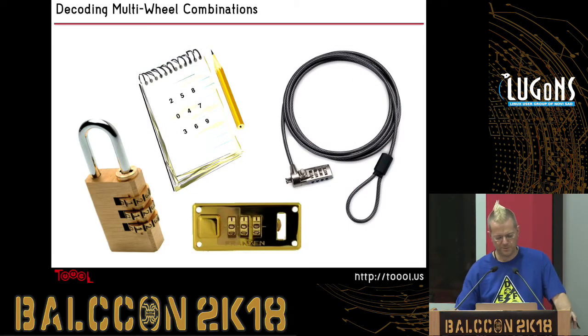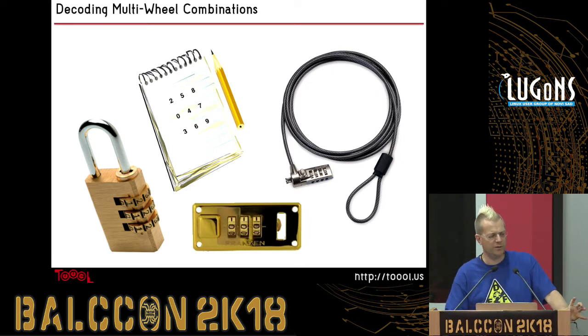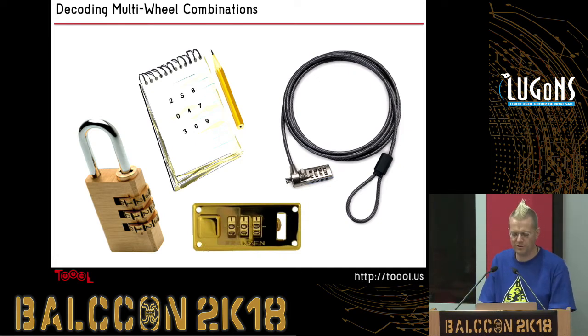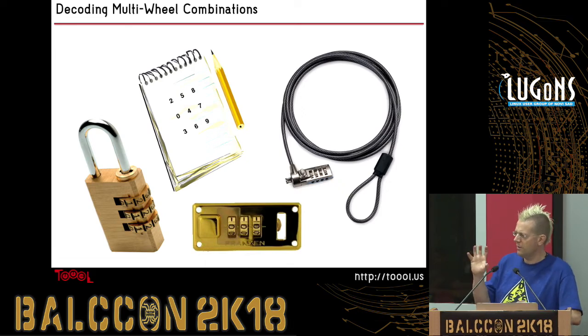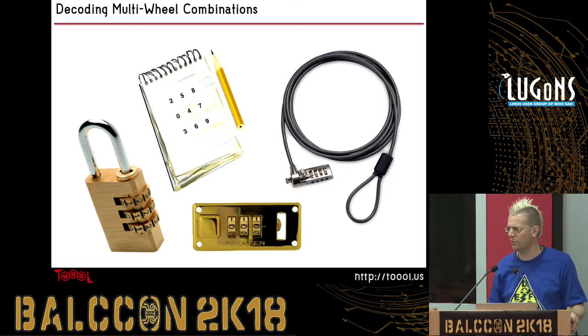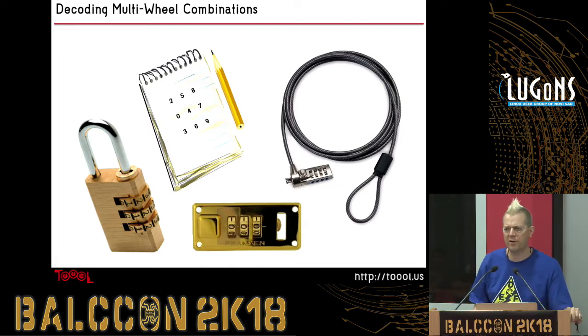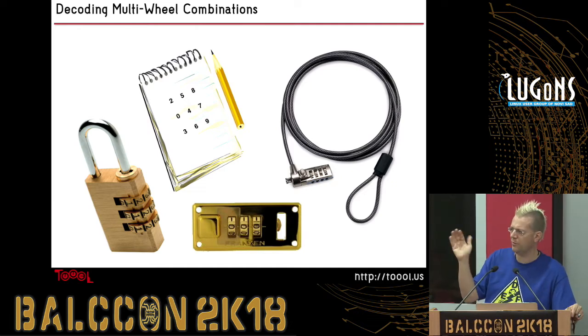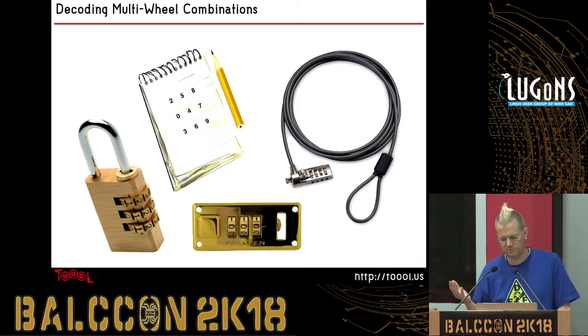There are also multi-dial combination locks. Sometimes you can do these in a similar way — put pressure on the shackle, rotate the dials, and find the one that's sticking. If it's a really bad multi-wheel combination lock, you can just find the one that sticks, lock it in, and do each one in order until it opens. Otherwise, there are tools available that let you reach into the small crack between the wheel and the body so you can feel the gaps inside and find where they should line up on the combination. I think one of those tools is called a Sesame decoder.